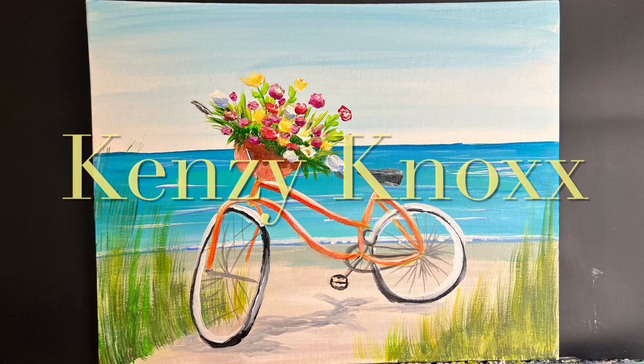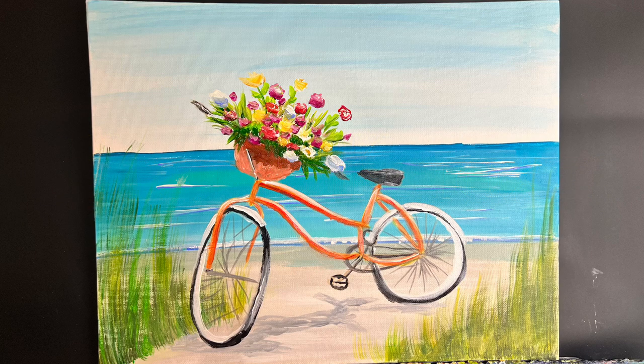Hi everybody, I'm Kenzie Knox and welcome to my YouTube channel. Today we'll be painting a nice little bicycle spring painting that I thought you would really enjoy. So let's go ahead and get started.